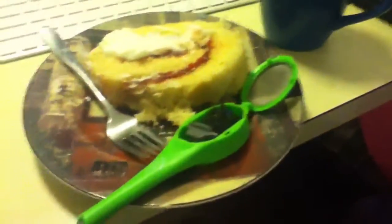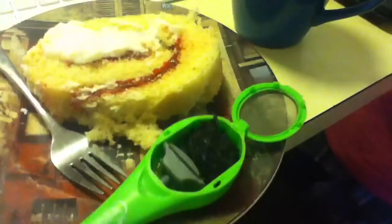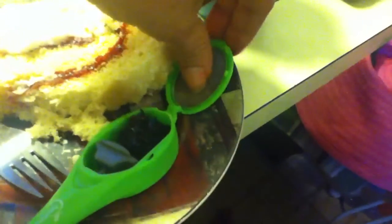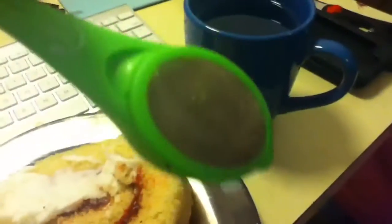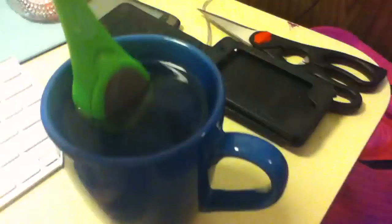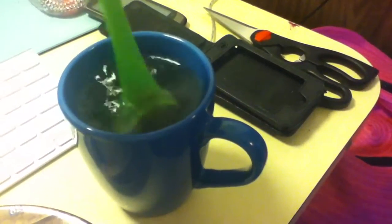A tea drinker like me — well, this is my newest gadget. You put the tea in a compartment, then you close it up — don't get the cake on it — close it up, so now the tea is not gonna fall out. As you can see, both sides have a zip-like thing. Then you put it in and swirl it around.